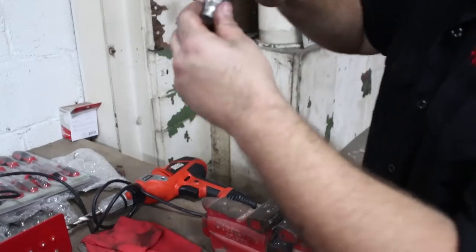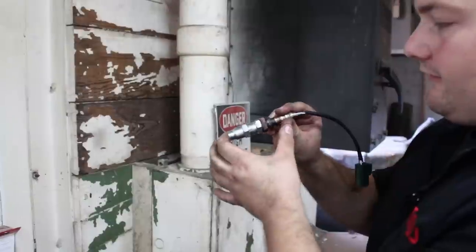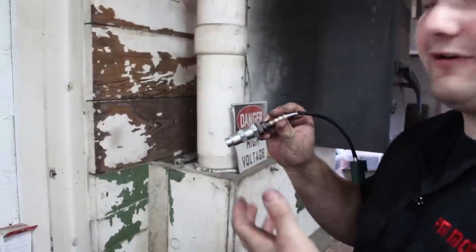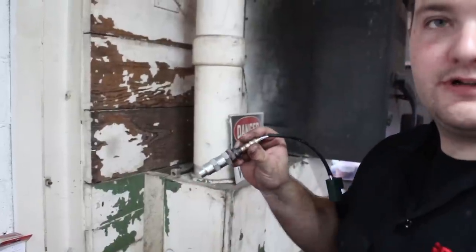Then you thread the sensor into there. How this works is it spaces the sensor out from the exhaust, and somehow it gets a different reading that tricks the computer into thinking your catalytic converter is working.